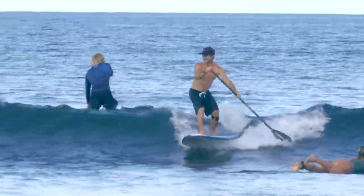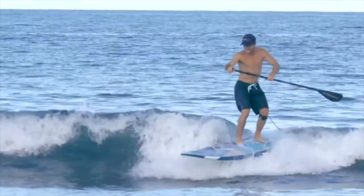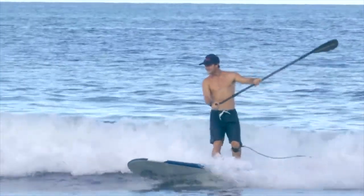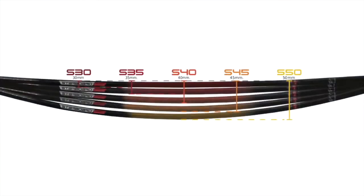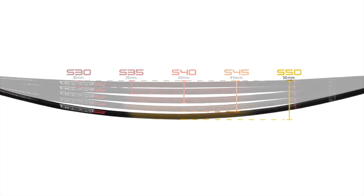The Enduro is made to suit every paddler, so Starboard offers a range of different shaft technologies. There are five shaft flex options, the stiffest being the new S30 for paddlers wanting minimal flex, and the new S50 shaft is our most flexible.